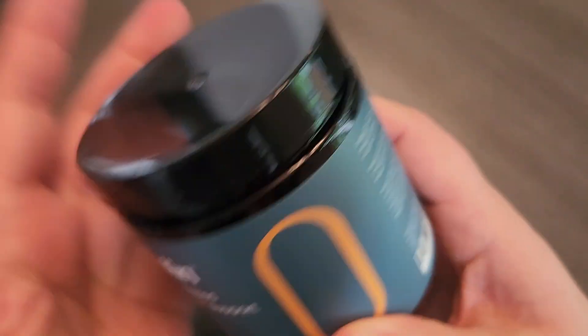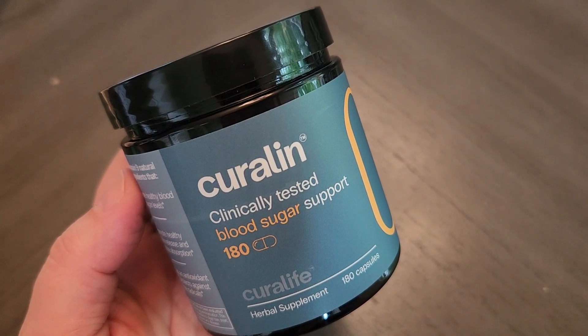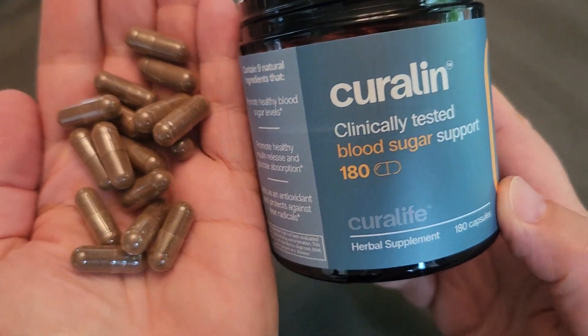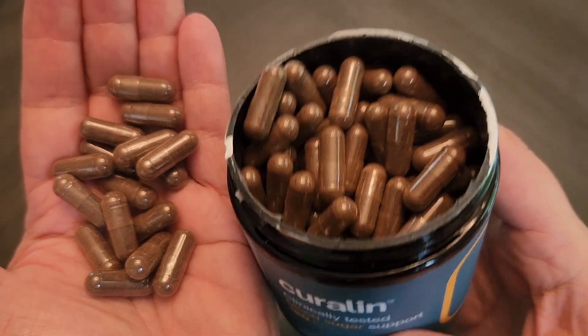I want to show you what the capsules look like so you can get an idea of what you can expect if you were to try this. So this is what they look like — let me take some out so you can see. These are the capsules; they are regular size capsules, very easy to take.